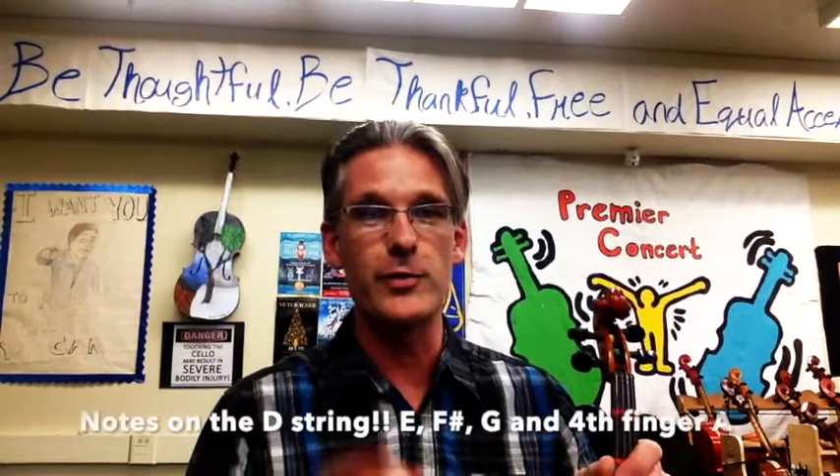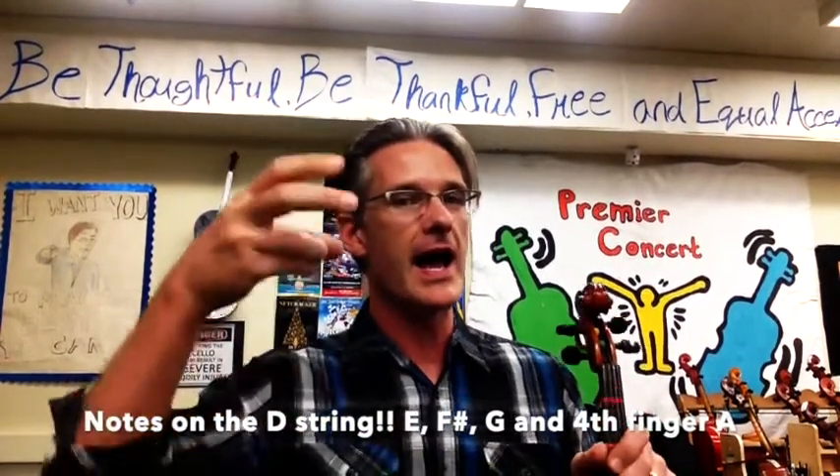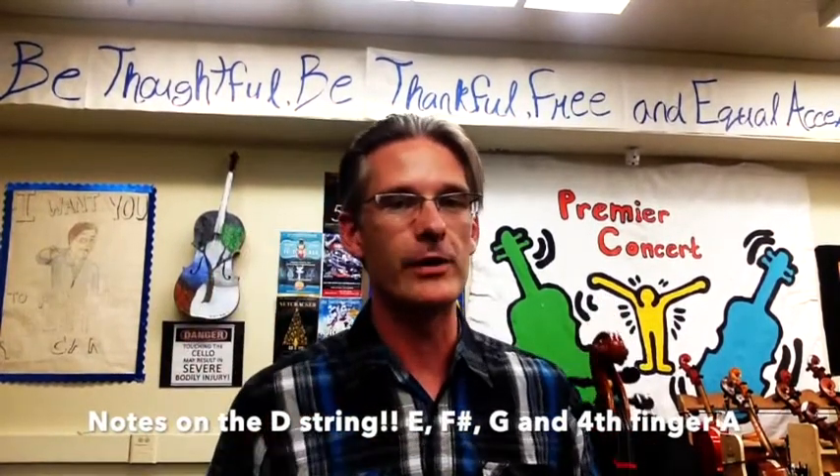We're going to cover a couple of things with the left hand. We'll be playing open D, first finger E, high second finger F sharp, third finger G. We don't want to leave out the pinky, so we're going to play fourth finger A.